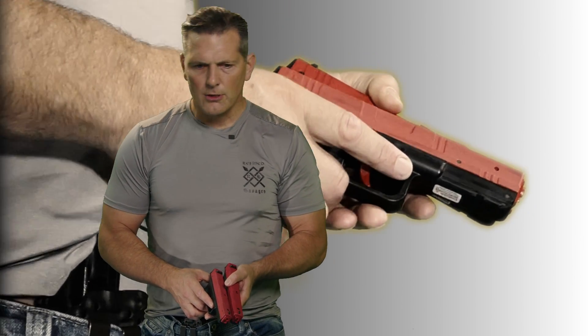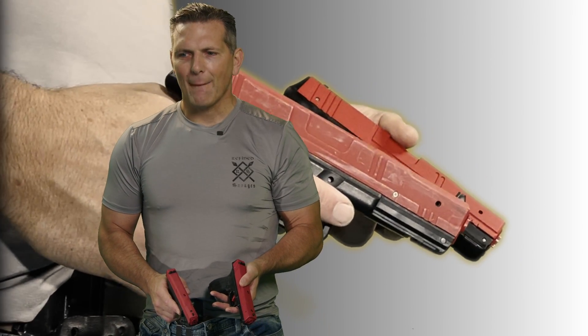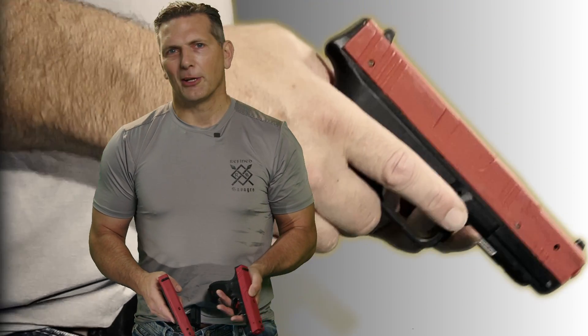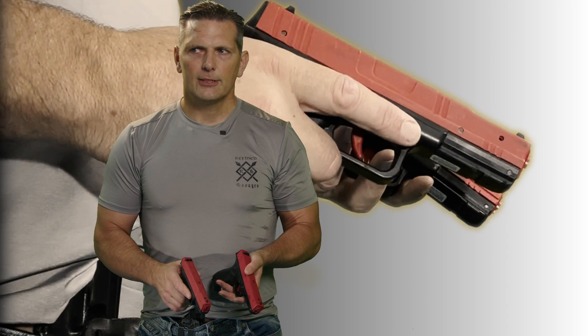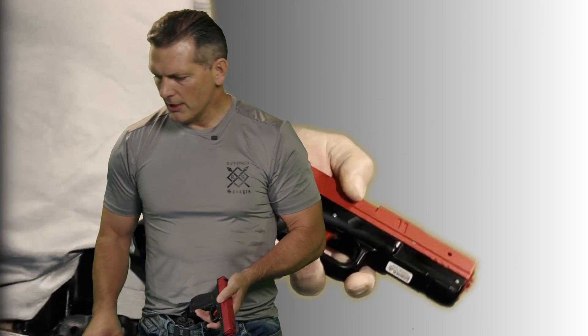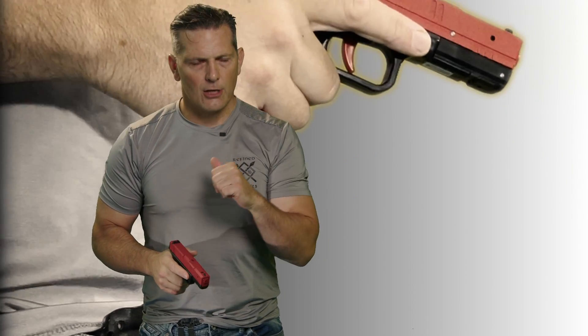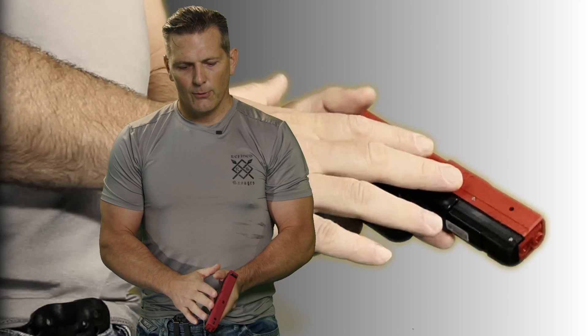If you're a Glock shooter wondering whether you'd regret getting a performer, I don't think you will regret going the economical route — and I say that against my own interest as a salesman. I don't think anyone regrets purchasing a performer; if they upgrade later it's nice to have an extra SIRT around for uncalibrated training, picking it up around the house, getting a natural point-of-aim drill in. If you get a pro in your hands, you'll understand why we're so adamant about the metal slide — that full weight and hefty feel. The green laser is also much more powerful outdoors and more visually receptive.